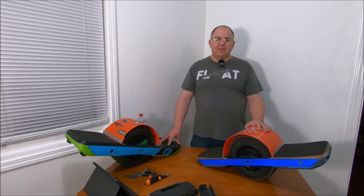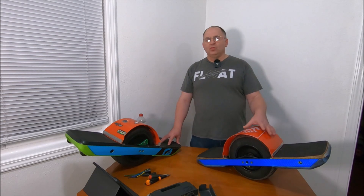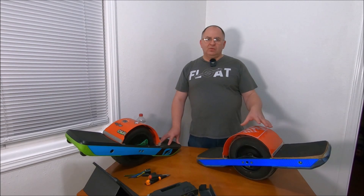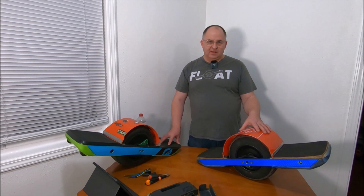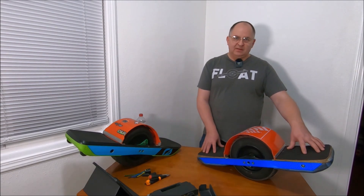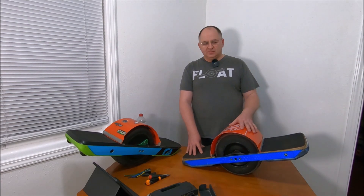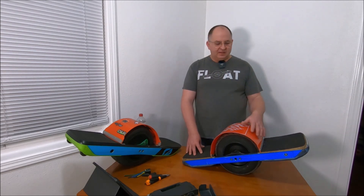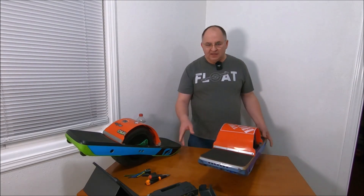Hi guys, it's Peter and welcome to the channel. Today we're making a second video about my custom-built VESC XR with dual battery. As far as I know, that's the first dual battery XR in the world. No one has built anything like that before. I mean two batteries inside the enclosure inside the board itself.